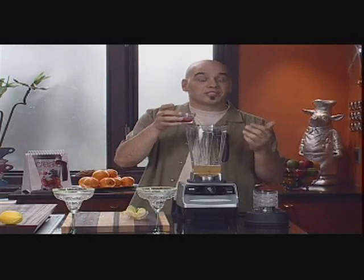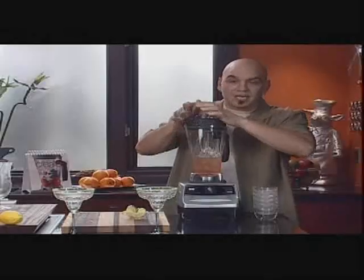Just for a little bit of tartness and a little bit of color, I like to put a splash of cranberry juice in my margaritas. Then we top that off with ice and place our lid on here, click it in.